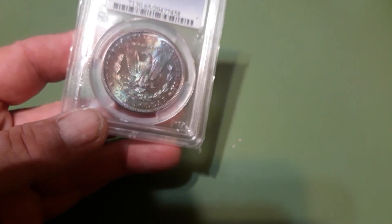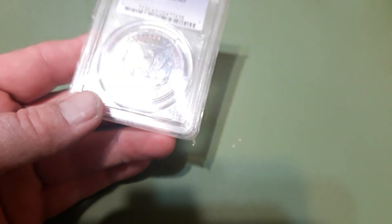All right, I hope everybody out there is having a great Friday. Let's do a little organizing — starting to organize some of my coins. I figured I'd do a little video of some of my Morgan toners. This isn't all of them, but some of them. Of course, the latest one I just picked up has got pretty awesome colors.